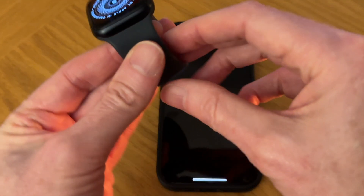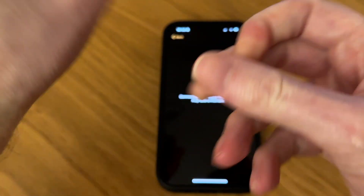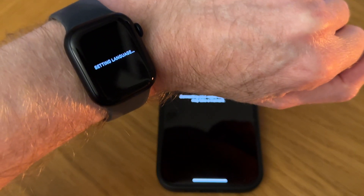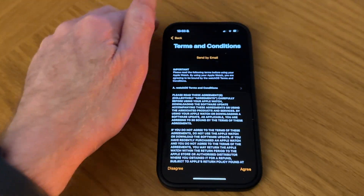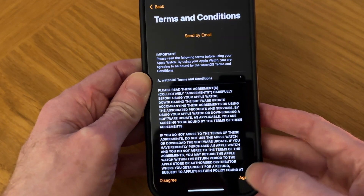I'm actually going to put this on my wrist now. It's setting the language and activating your Apple Watch, which may take a moment. Here we go — Terms and Conditions. I'm okay with that so I'm going to tap on Agree.